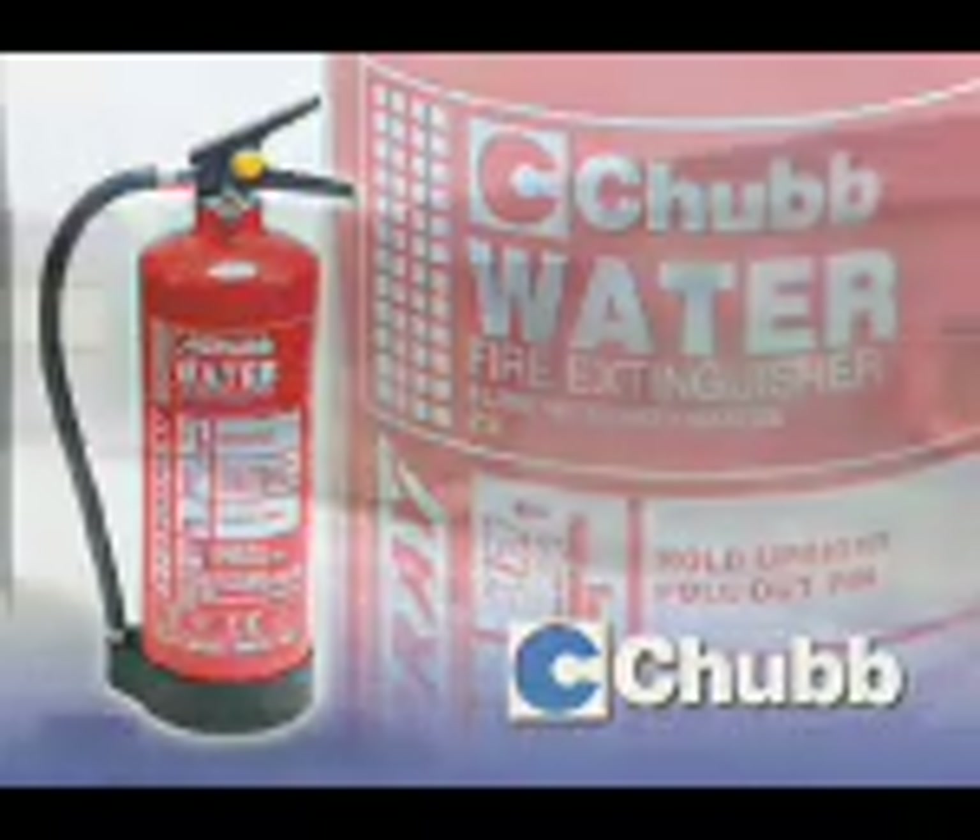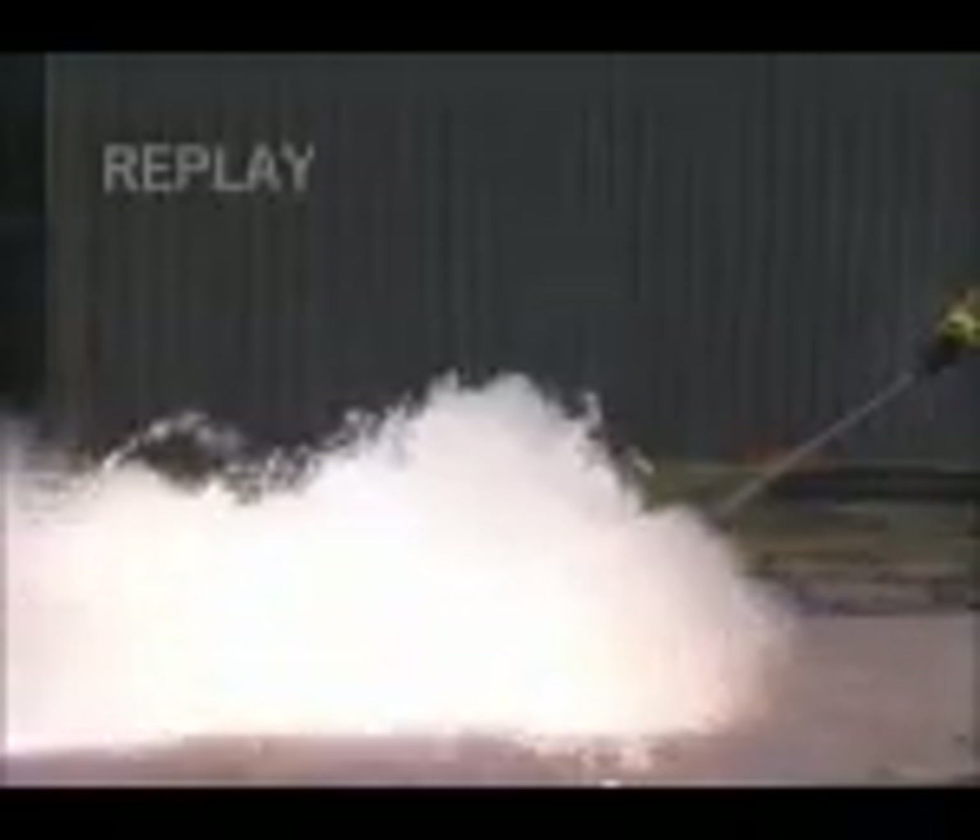Water reacts violently with the magnesium, causing the pile of burning metal to erupt. The force of the water jet scatters pieces of burning metal, causing the fire to spread.